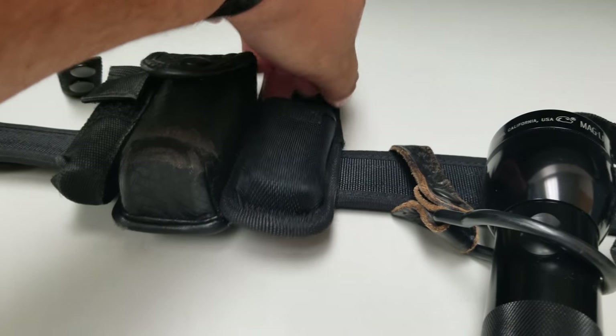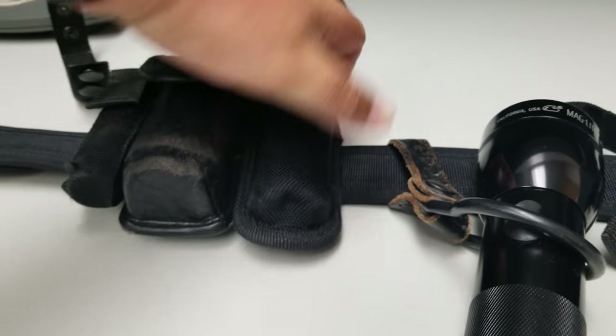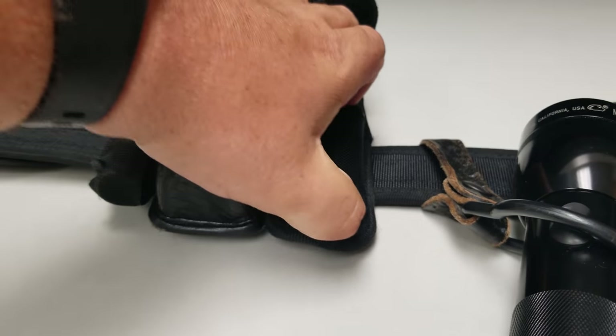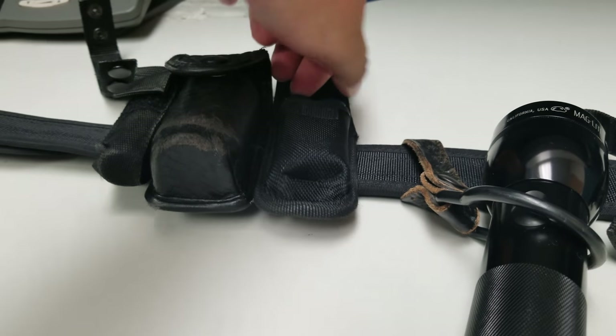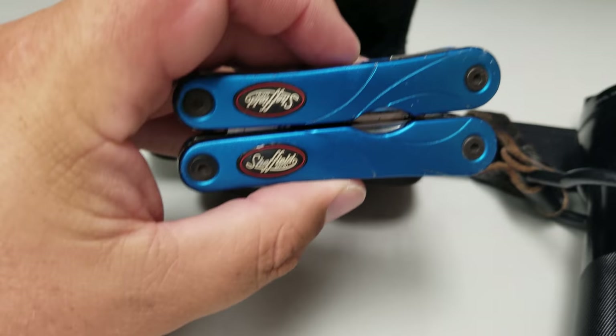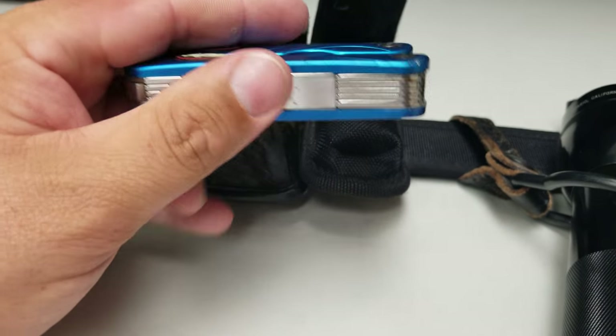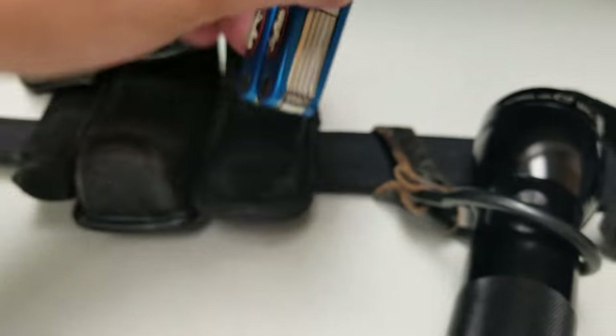The multi-tool — we're not issued that, it's completely optional but very nice to have. This one is not the right size for the holster. It's a little cheapo Sheffield multi-tool with pliers and stuff. I've used it multiple times though.